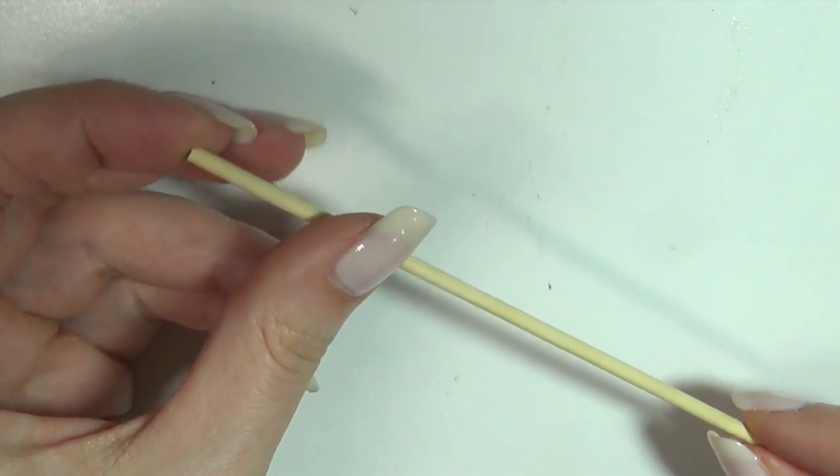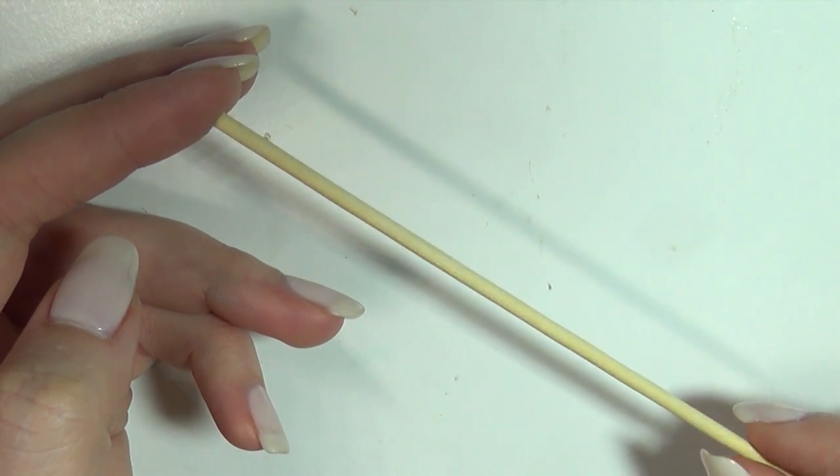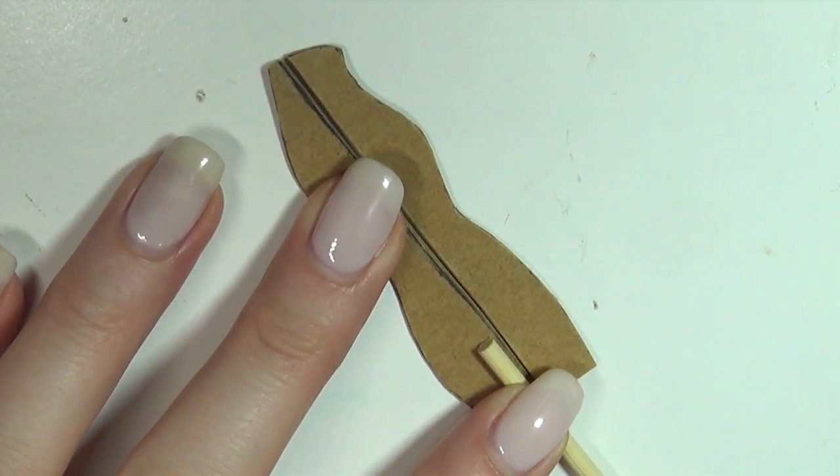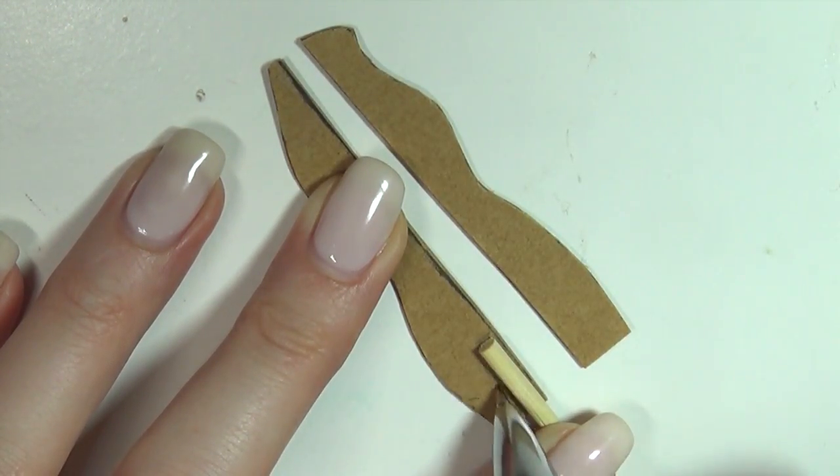Then you're gonna get out a thin wooden dowel. This is the only wood we're gonna use in this tutorial and it's just for the stand. Place it against the back piece of the two we just made, then cut around it to make a space. This is where we're going to glue it in later.